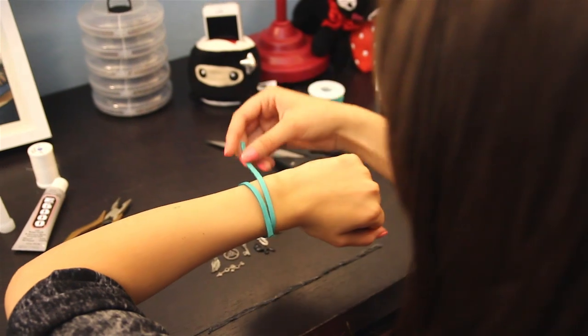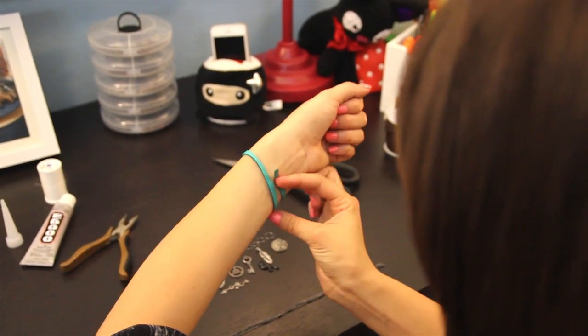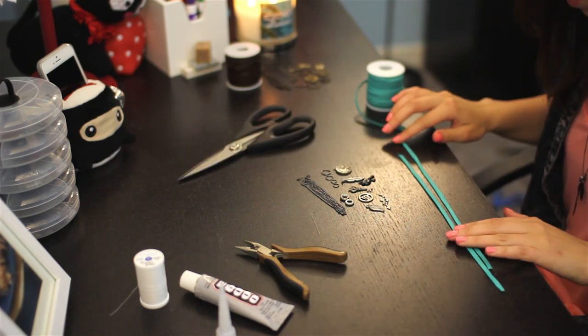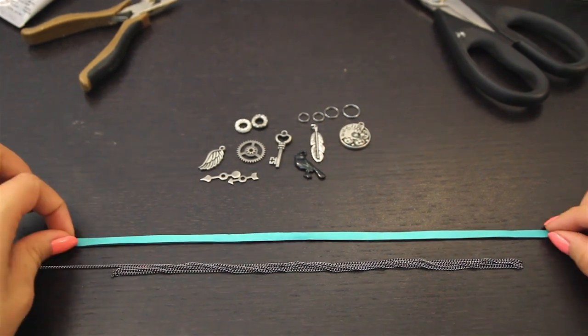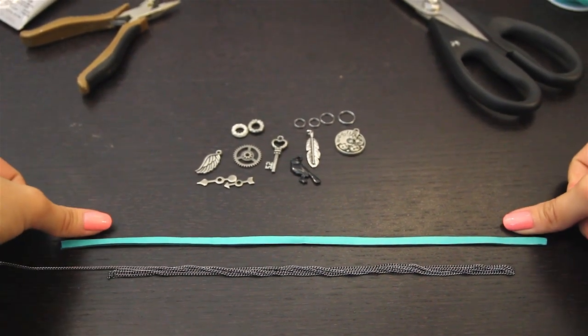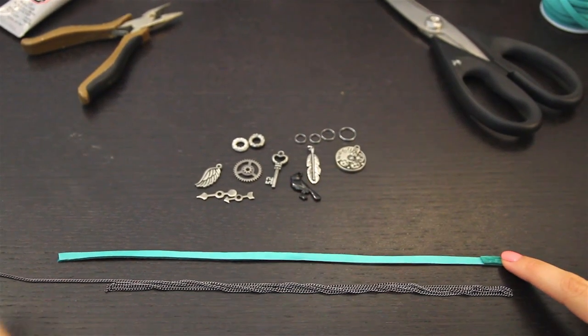First thing you're going to need to do is cut your first piece of leather. I like to wrap this around my hand about one and a half times and that is usually about perfect. Next we're going to cut the chain and it is not going to be the same length as the leather strips. They're going to be about a thumb length shorter.